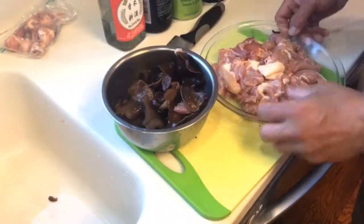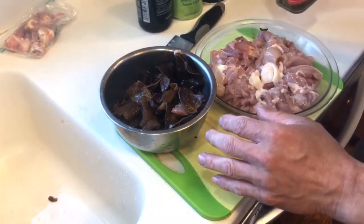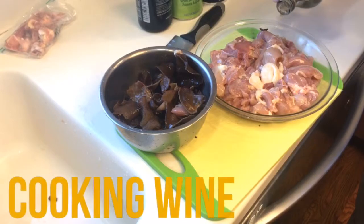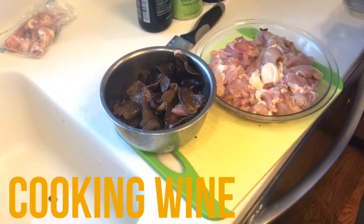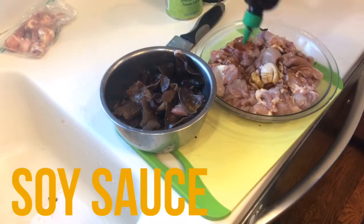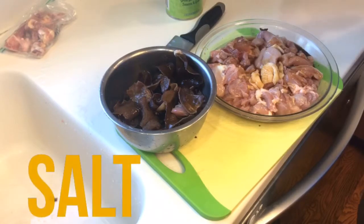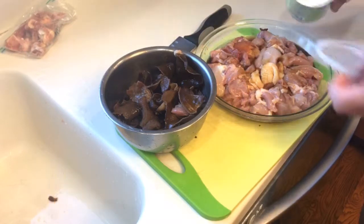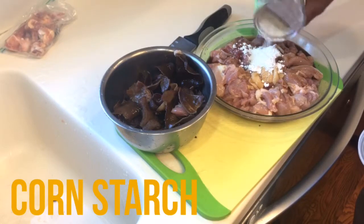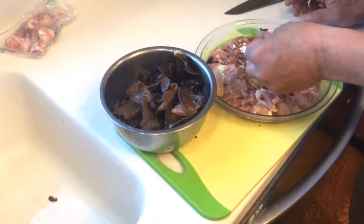After I cut that, I'm going to put all the seasoning marinade in the chicken first, then add the fungus and mix it up real good. I'll put about one ounce of cooking wine, one ounce of soy sauce, one teaspoon of salt, and one teaspoon — maybe one and a half — of cornstarch. You don't want too much otherwise it's going to be too thick, like gravy.